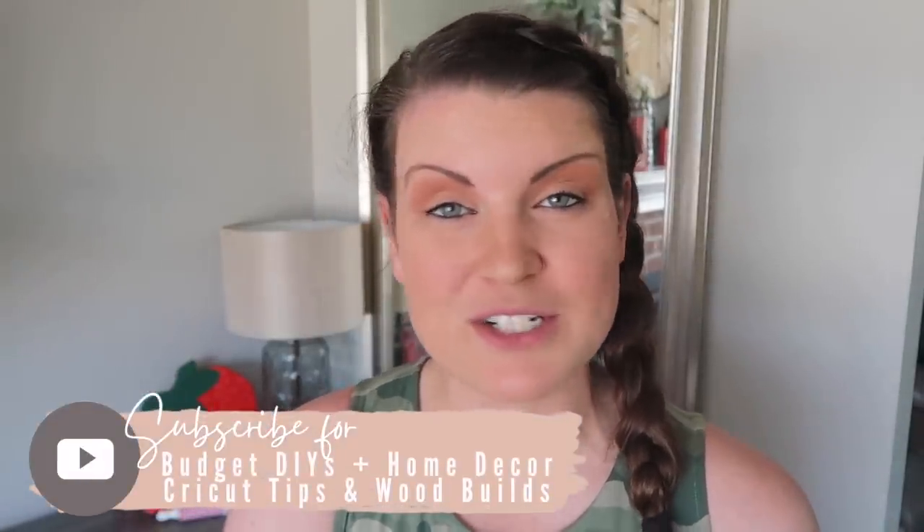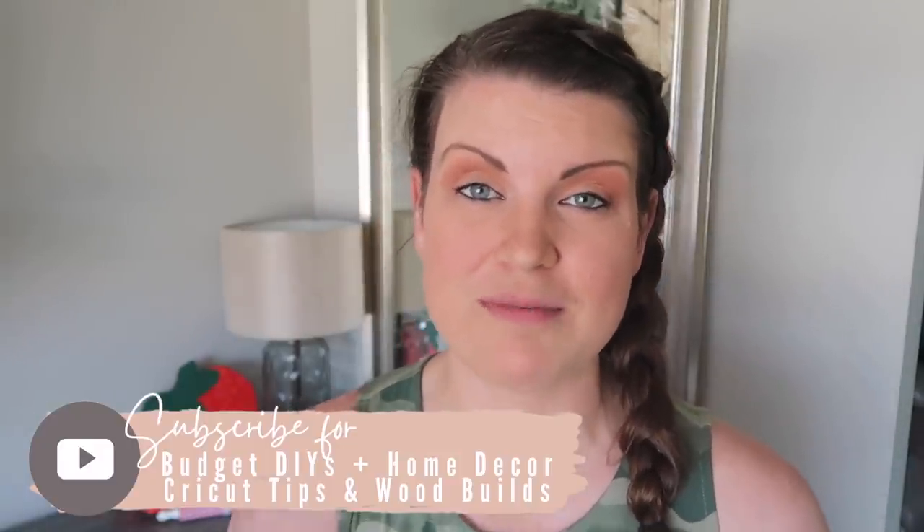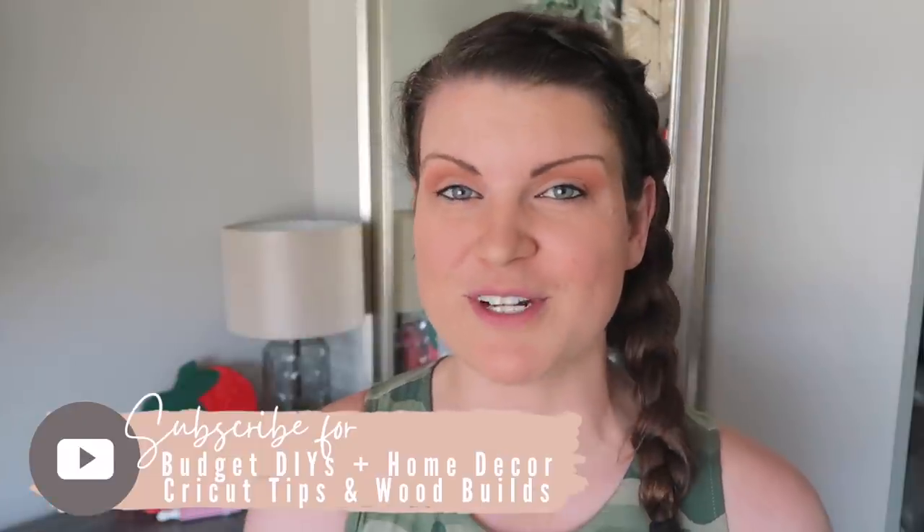This is Whiskey and Whit, I'm Whitney, and if you are new to this channel, I do a ton of DIY and budget home decor, as well as Cricut tips and wood builds. So if you're interested in all things DIY, be sure to hit that button so you don't miss a future video.